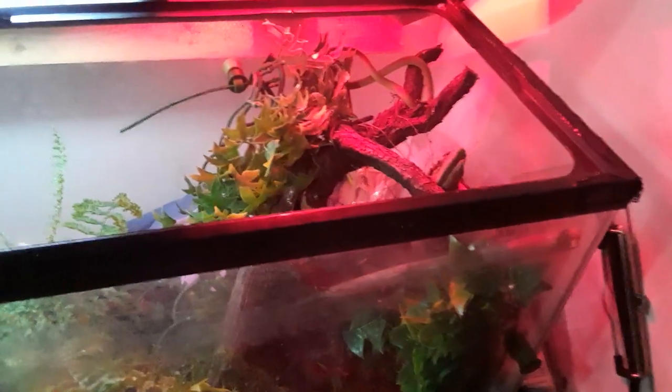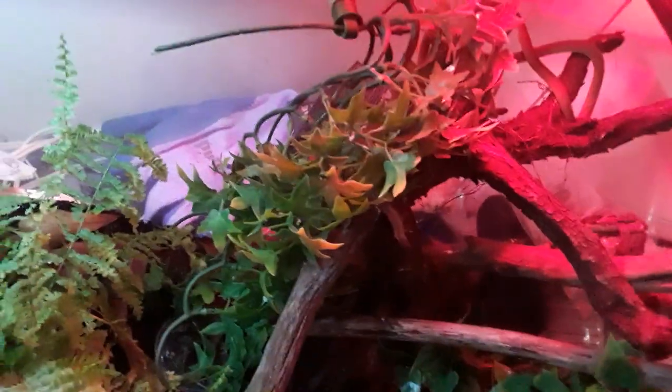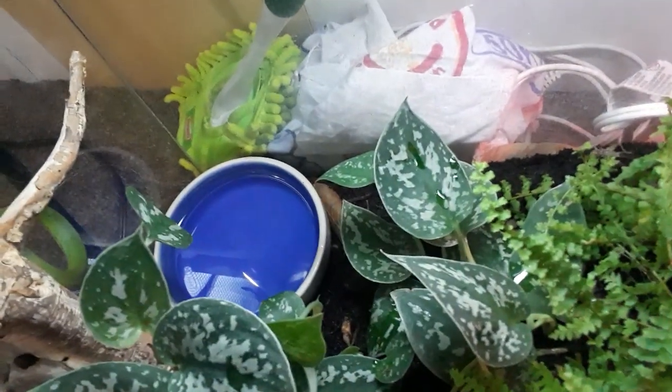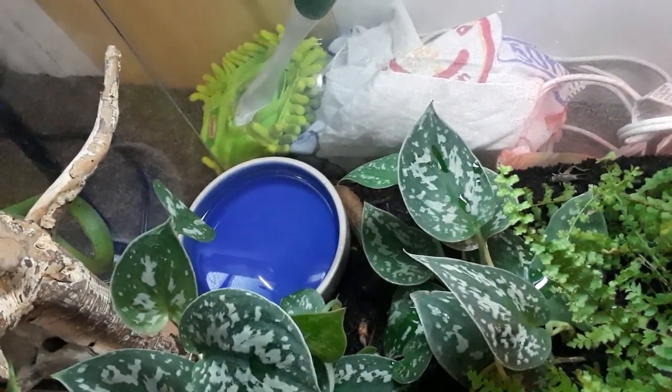You want a lot of climbing branches — I've got all kinds of different driftwood and climbing branches in here. There's a little water dish down there. You don't need anything too crazy; they're not super aquatic, but they can be found close to water.